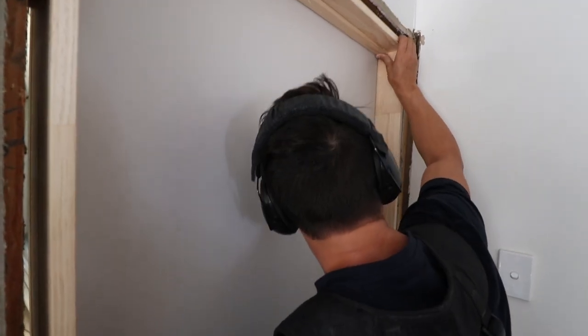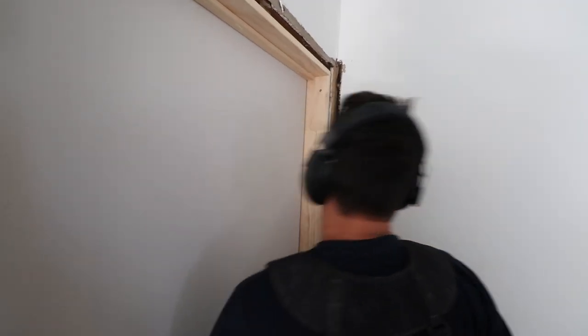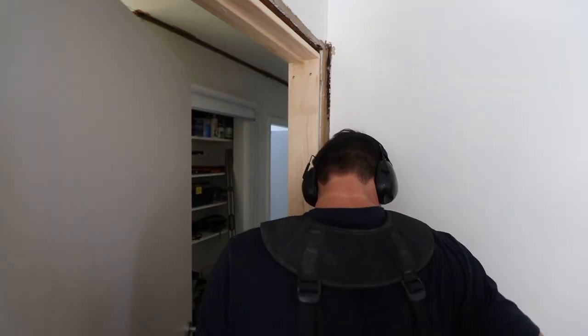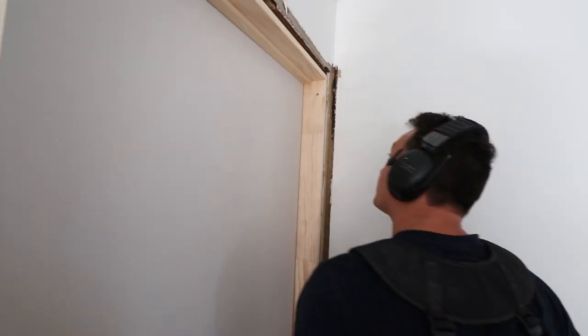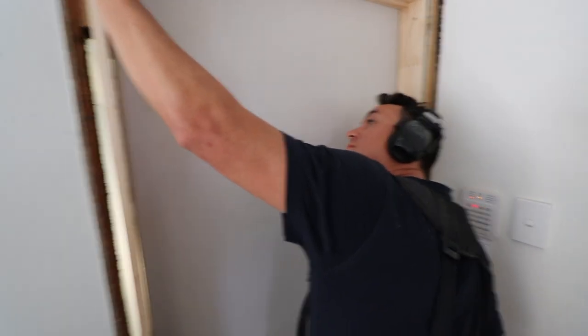I just want to leave a gap - just for that paint. It's got to be hard in, mate. Right there. Good on you, mate. Good guidance. Makes a good job.